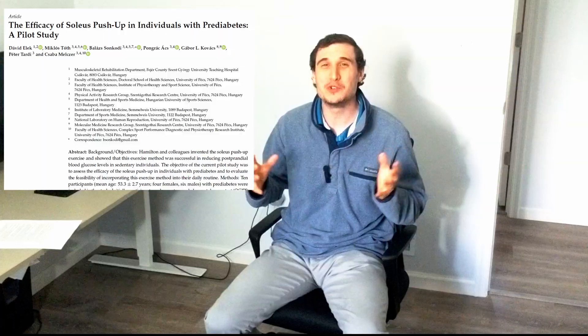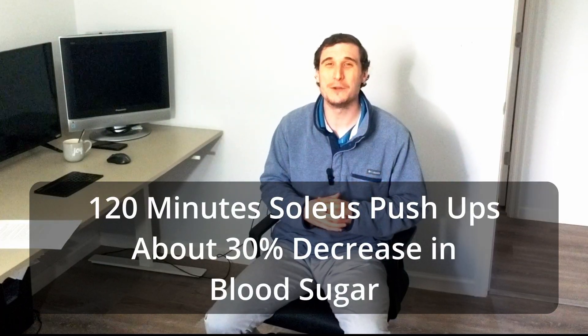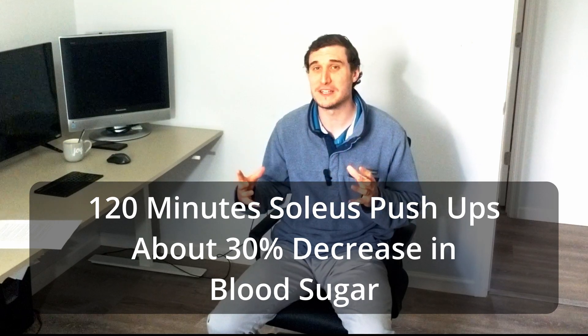This study looks at individuals with prediabetes and compared their blood sugar metabolism without performing a soleus push-up versus during and after performing one. It found that after 120 minutes of soleus push-ups, blood sugar metabolism decreased by about 30% compared to their baseline — all while just sitting in a chair.